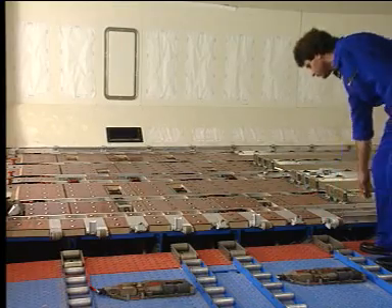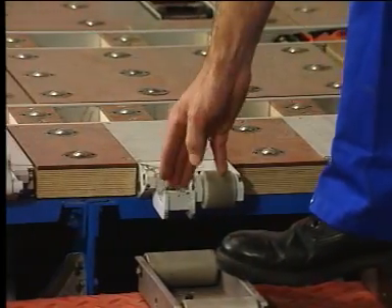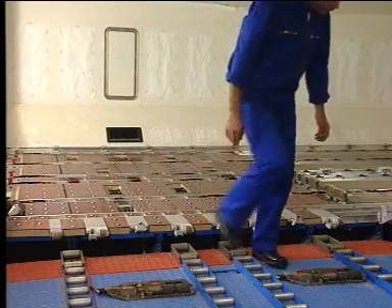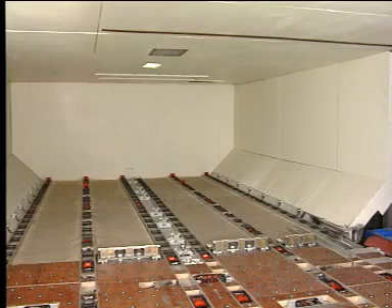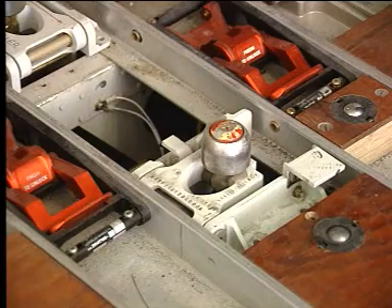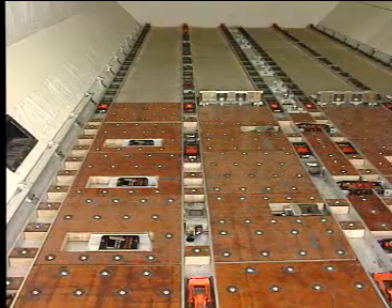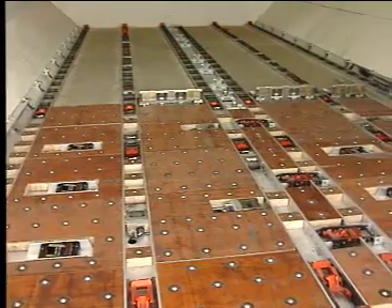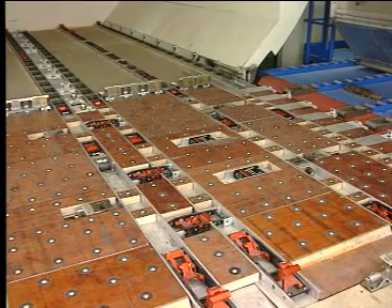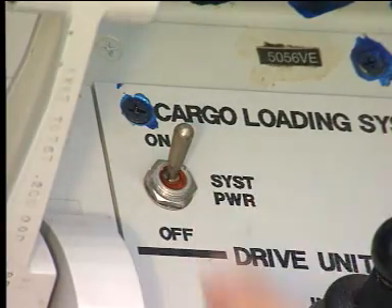The first thing to do is to lower the manual door sill latches to power the system and to prevent inadvertent cargo door operation. Before loading the cargo units, the cargo compartment has to be prepared. Then raise both retractable XY guides. All other latches must be clear out of the way. Open the control panel access door and set the power switch to on.